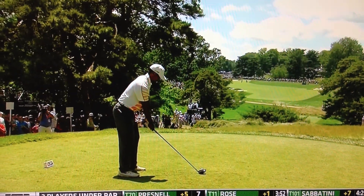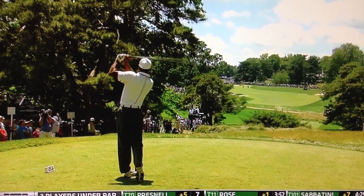But it's a little bit easier today than it might be if it's a little drier. This ball started down the left, it's going to cut enough, trying to hook it back up into the slope.